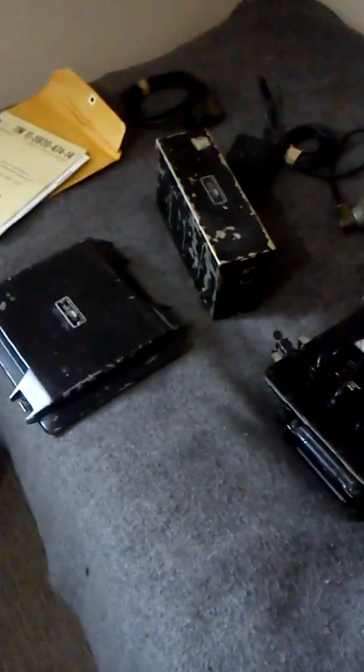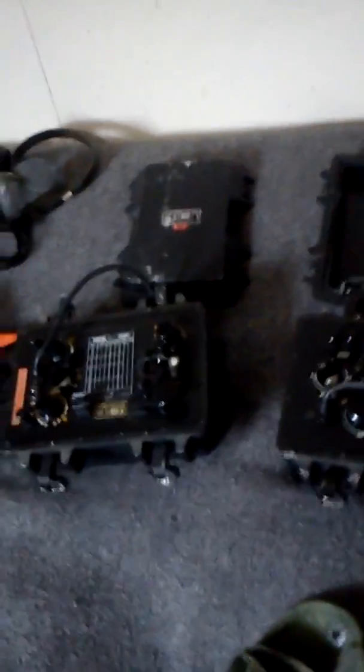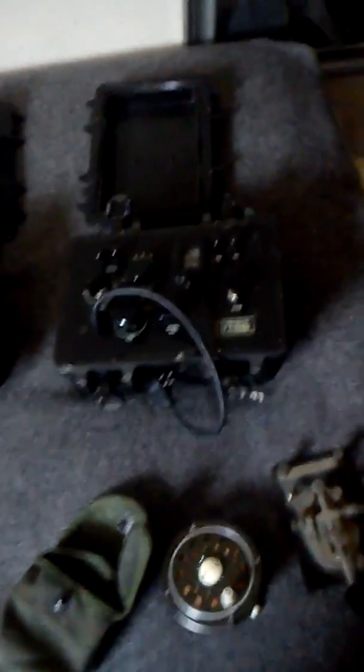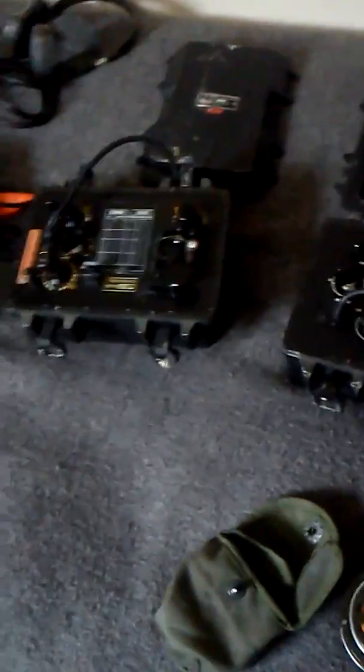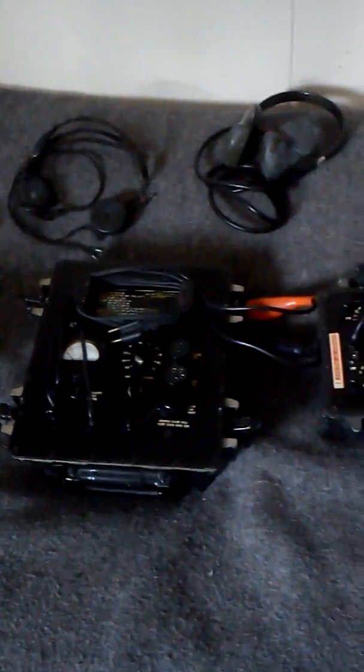This is good knowledge to have - specialized knowledge of things - and I wanted you to experience some of this. There wasn't much of a reference on what one of these looked like; it was spotty. So here's some good old YouTube for you. Again, this is Military Industrial Museum - please subscribe. I'm supported by my ad sponsors, so keep that in mind. Enjoy your American freedom if you've got it - if you don't, I recommend getting some. Have a good one.